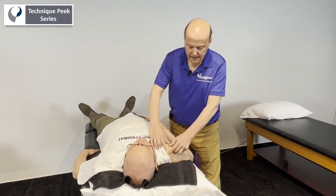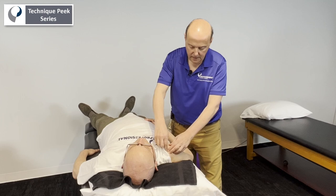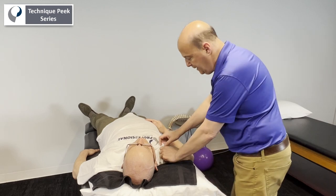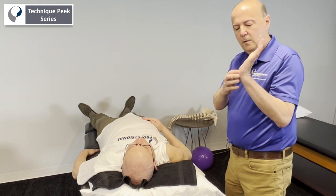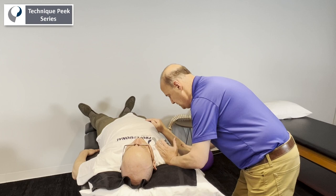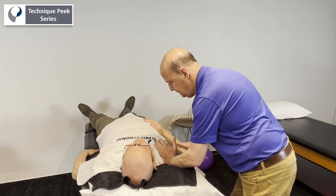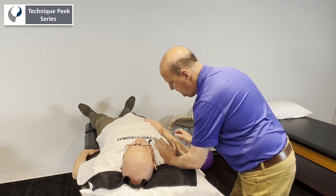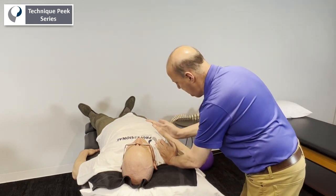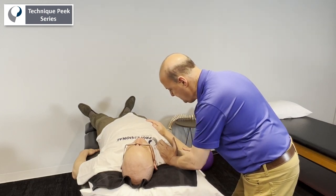For a superior-inferior glide on the clavicle, we want to lock up the joint a little bit by putting some strength through the acromion. We take his arm, place the pisiform right onto the clavicle, then put him in a little bit of extension and a little bit of abduction. We take up the slack of that tissue, pushing everything toward the first rib in that area, lock it up, and the glide follows the joint line — take up the slack and do a little spring. That's the superior-inferior glide.